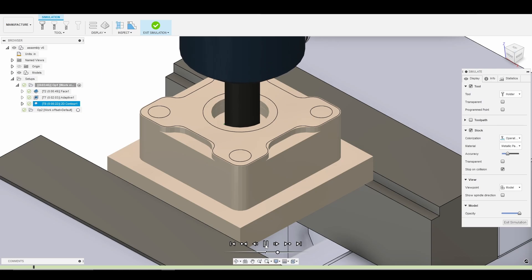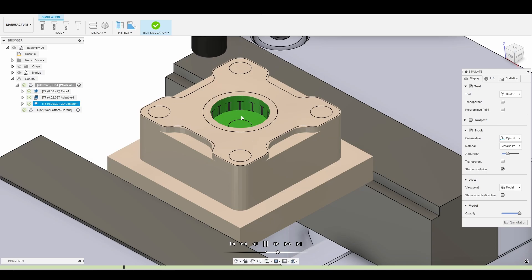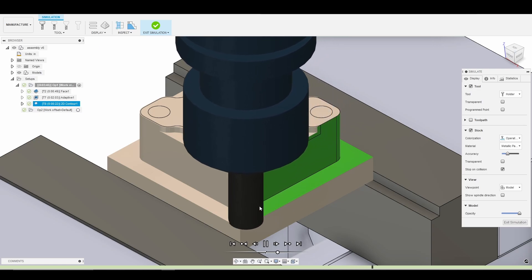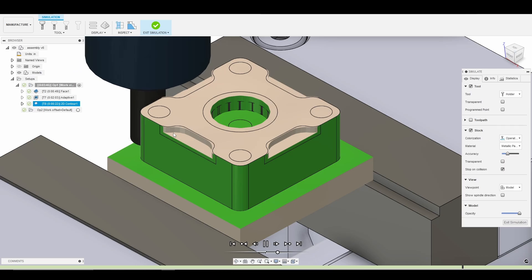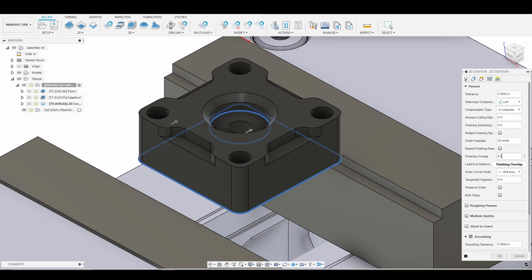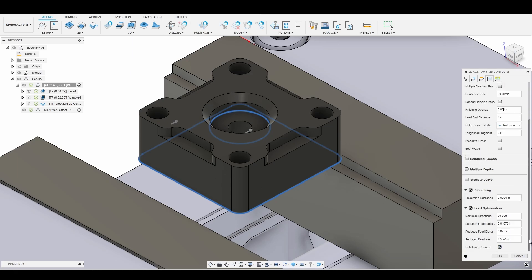So we'll just breeze through it. We do indeed get the floor and the sidewall, and then we walk around the part on the outside. That all looks good. One parameter I did forget to add is our finishing overlap. I always use a finishing overlap of around 50 thousandths just to make sure that where our end mill enters our 2D contour, we go past that by 50 thousandths in case there's any artifact we can try to clean up.